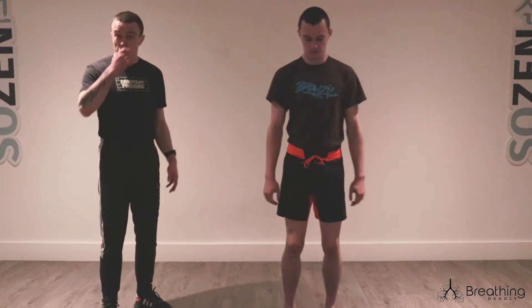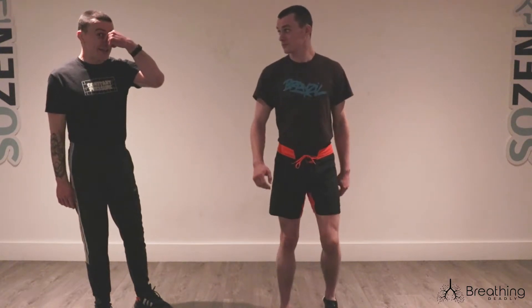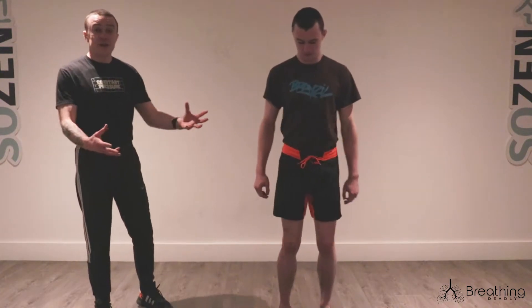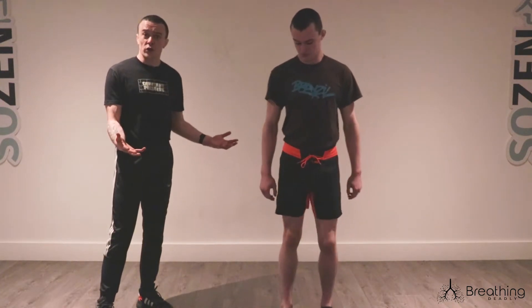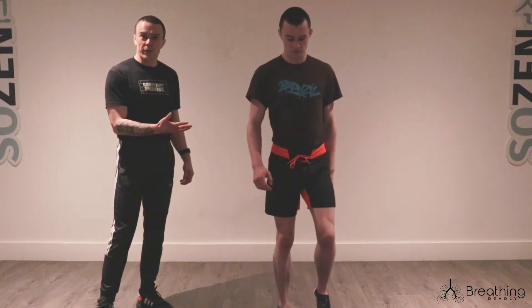This is a progression from the breath hold exercise sitting in the chair, so make sure you're giving that a go first. You have a different oxygen demand now that you're doing a little bit of exercise, and you're producing more CO2 now that you've done a little bit of exercise.